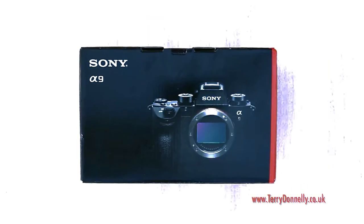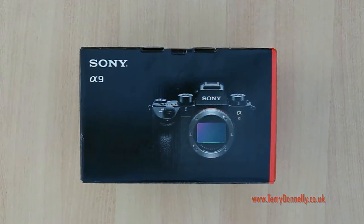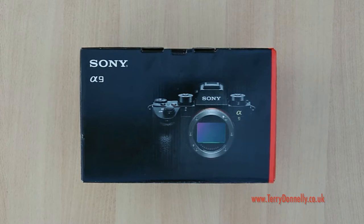Welcome to this unboxing of my Sony A9 which has arrived today. Really excited about this. I've used a Sony A9 in the past which I had on loan from Sony UK.